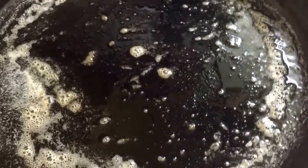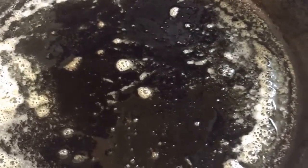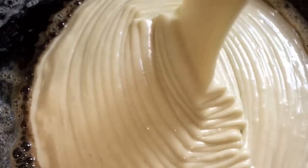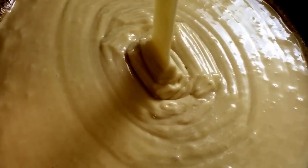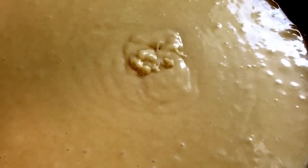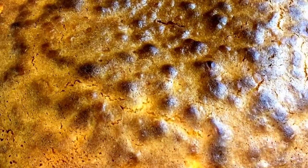I have some melted butter here in my cast iron skillet and I'm going to pour my pound cake mixture down in here. You can definitely bake your cake in a regular pan — this is just the way I'm choosing to do mine. Pop this cake into a 350-degree oven for about 50 minutes to an hour. Make sure you check it with a toothpick to make sure it comes out clean. This is what the pound cake looks like fresh out of the oven.